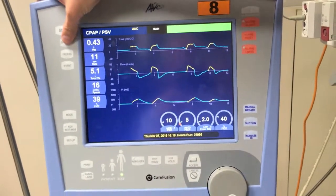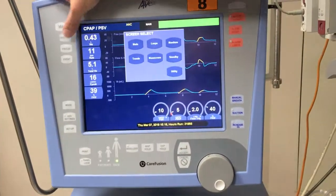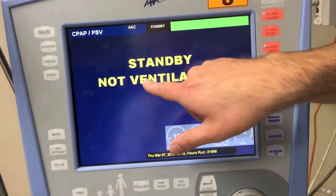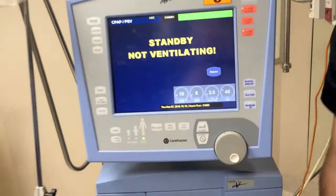I'm just going to turn it off now and show you how to do that. You go to screens and to standby. It will ask: are you sure you want to stop ventilating the patient? Yes. That's all I have to show you of the Via today.